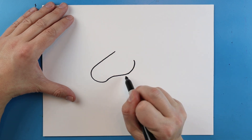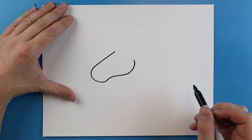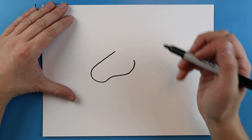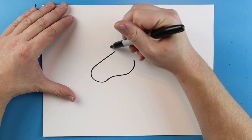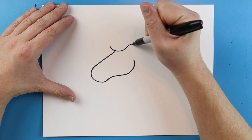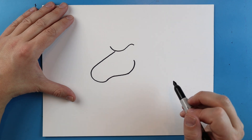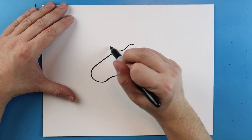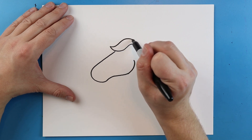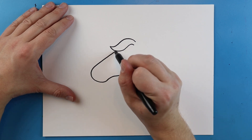So you can see I went up and then down and I curved it around. Next I'm going to start out here and I'm going to draw a line that's going to curve down and then it's going to curve up like this. Then I'm going to draw another one that goes down and up and then it's going to come right to here. You can see it's kind of pointing on this side and open over there.